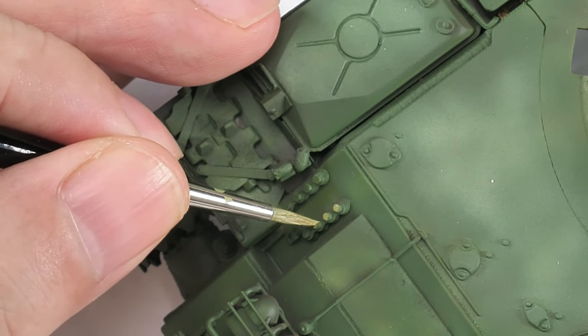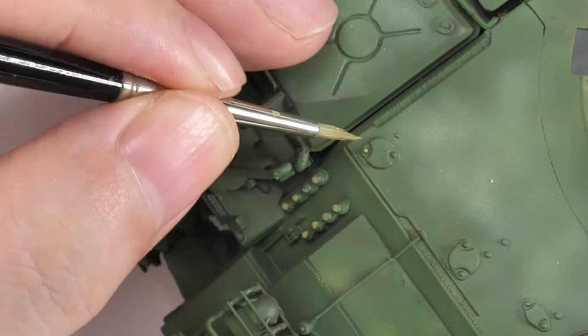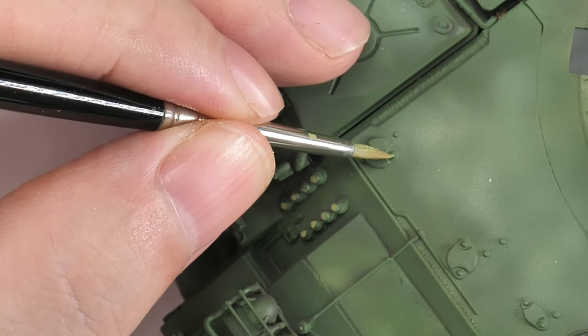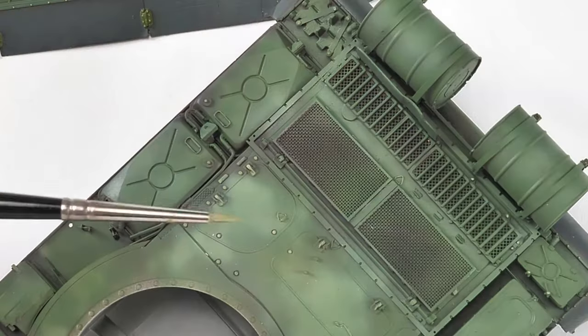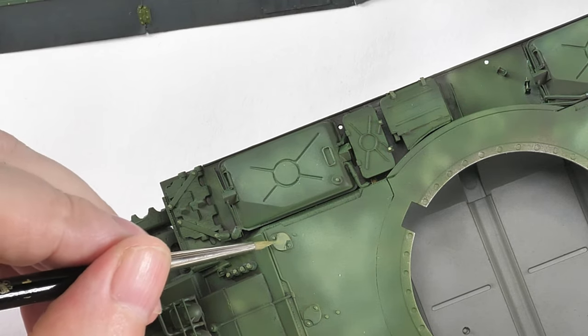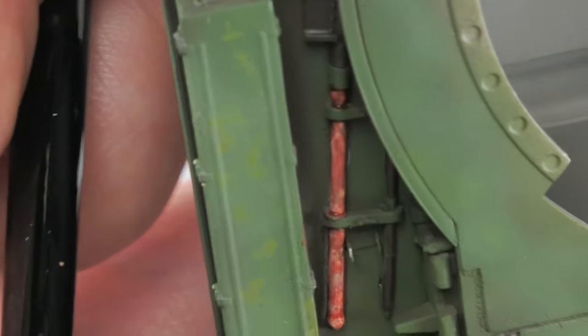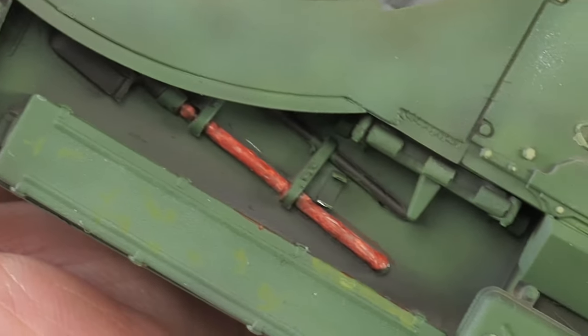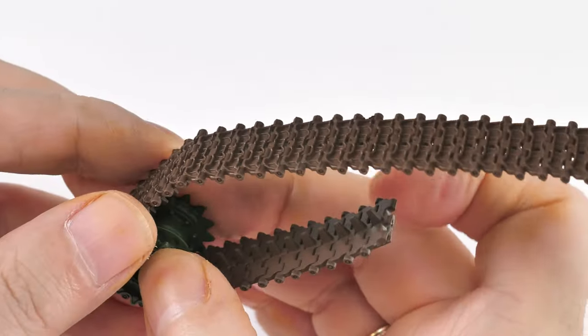I try hard not to overdo it, because if you do your weathering will have to work very hard to tone down something that sticks out unnaturally. I don't want to create massively contrasted details; I want them to be in tune with the weathering. Getting some details there - the pioneer tools, the rubber portions joining up the fuel links - and now let's weather up these tracks.